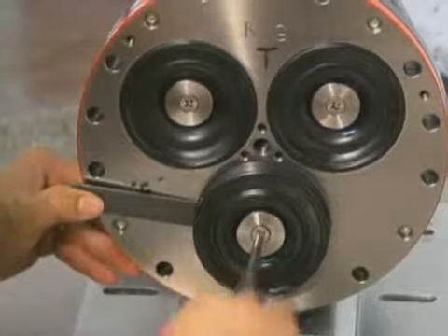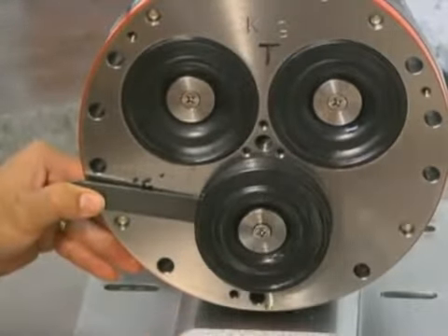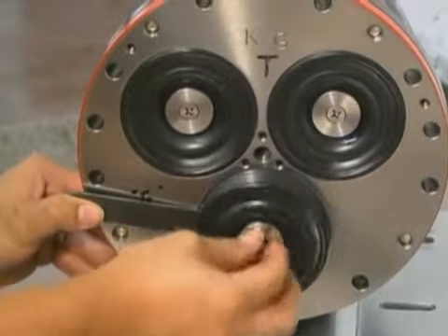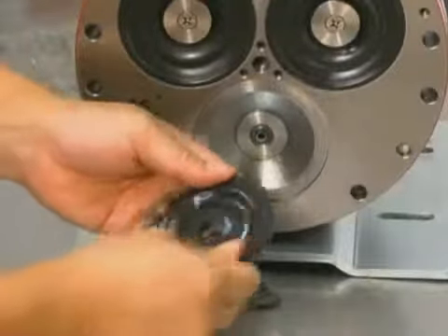Remove the diaphragm screw, o-ring, and follower in the center of the diaphragm. Remove the diaphragm and inspect it carefully.